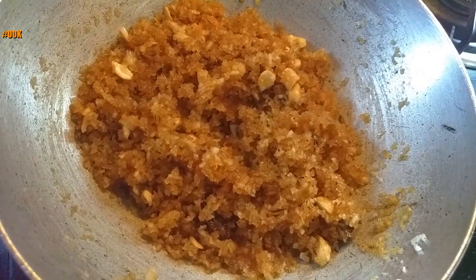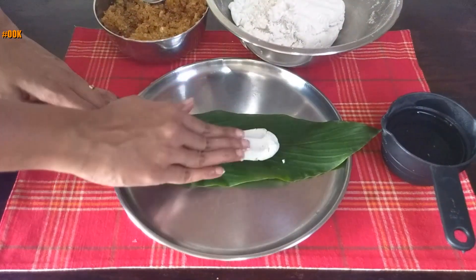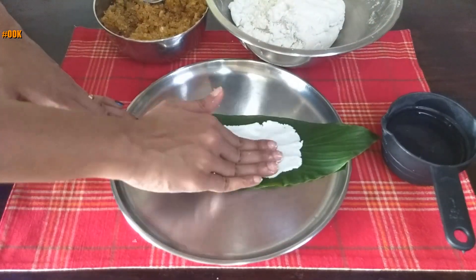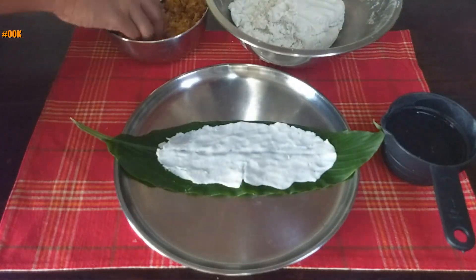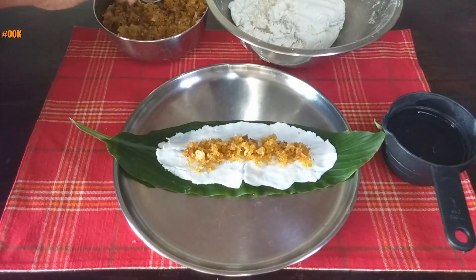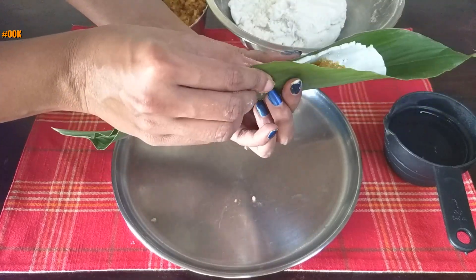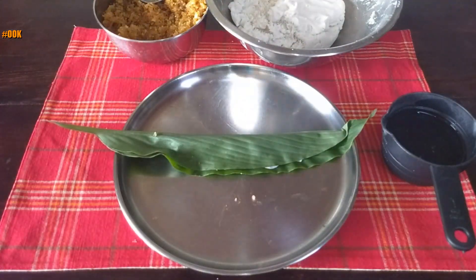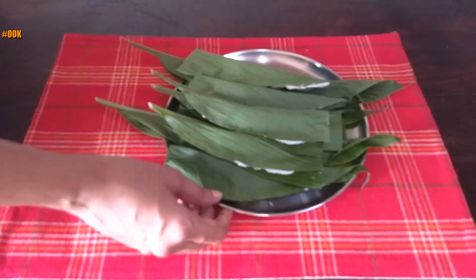Once the jaggery melts, turn off the flame and let it cool. This is how the filling will look like. To make patoli, take the turmeric leaf. Place a small amount of rice flour dough on top and spread it out evenly as a thin layer with your fingers. Apply water to your fingers to help in spreading the dough. Once you have an even thin layer, place the coconut jaggery filling in the center, then seal it by pressing the edges of the dough. Patoli is ready to be steamed. Repeat the process for the remaining.